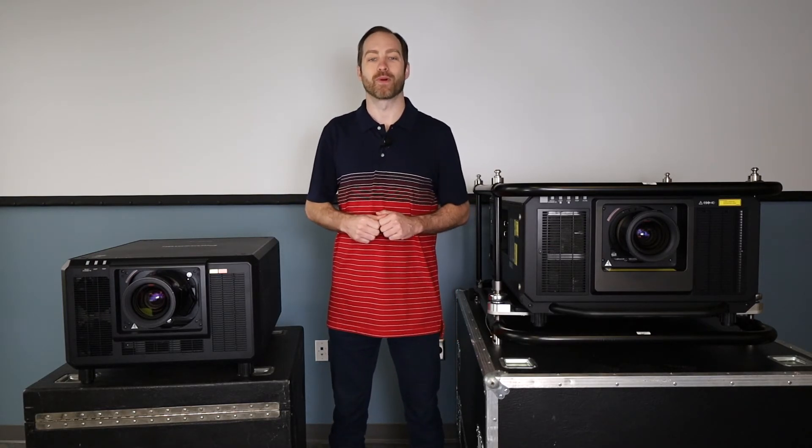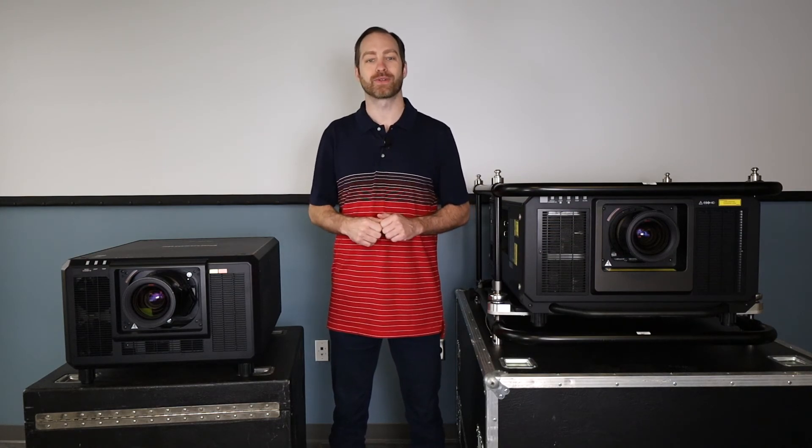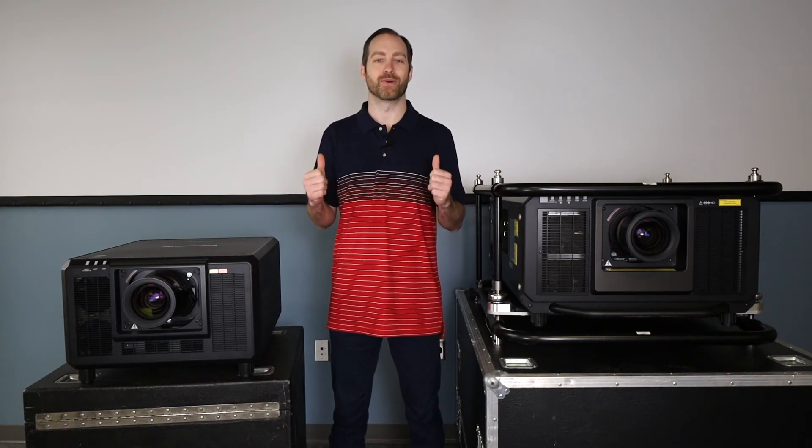We've got this info and so much more, as these units are available for rental and for purchase. So if you have any questions, let us know.